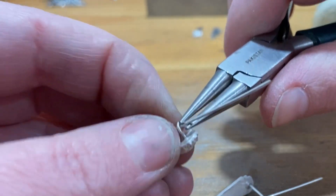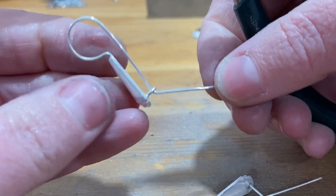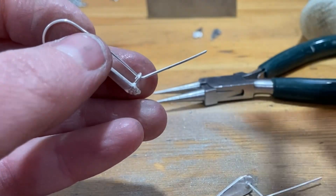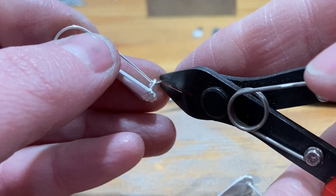I like to put a bend right here — just kind of flare the end of the ear wire out. This also gives the catch a little spot to rest. Then I'm going to cut off the excess wire.